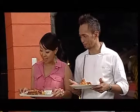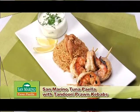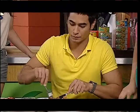I'm not going to tell you who made what. Looks really good. But you're going to have to try them and pick a favorite, okay? Sure. So I have the San Marino Tuna Paella with Tandoori Prawn Kebab.